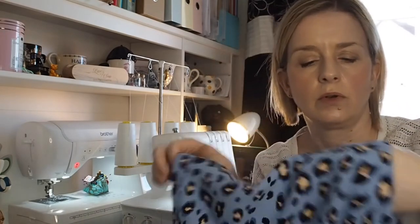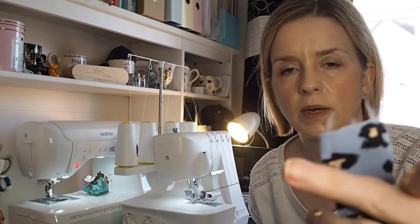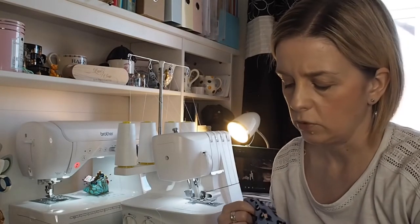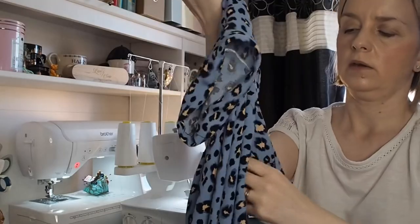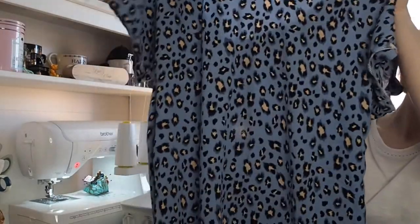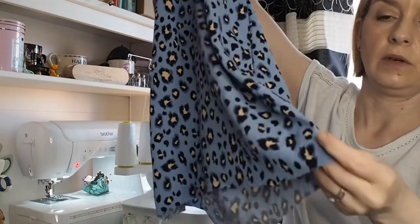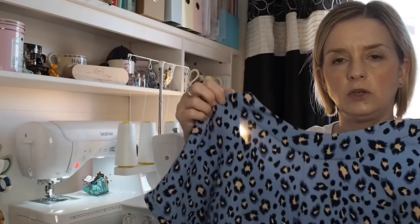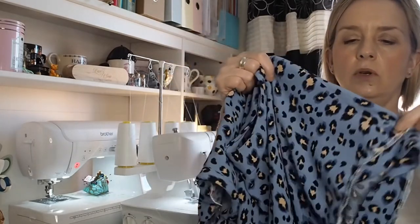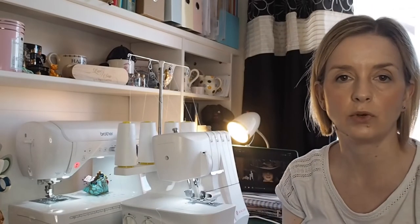I'll hand sew those, and hand sew the end of my ties. I'm going to actually leave it just to settle overnight before I then do the hem. On the hem I am literally just going to turn it over and over again — I'm going to try it on first, because if you remember I lowered it by about four inches because I wanted to wear it with leather trousers. So that's a couple of little things that are pretty easy to do.